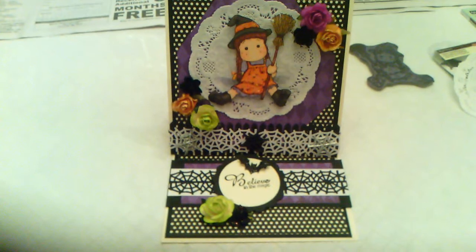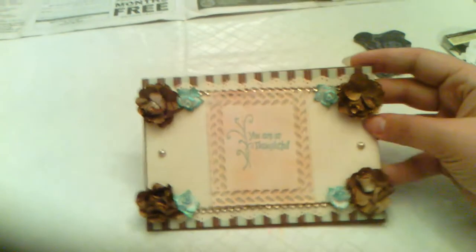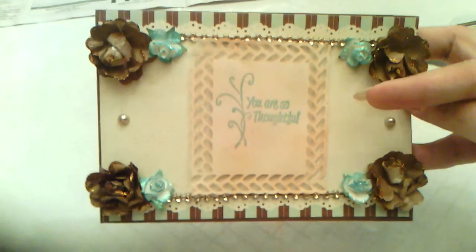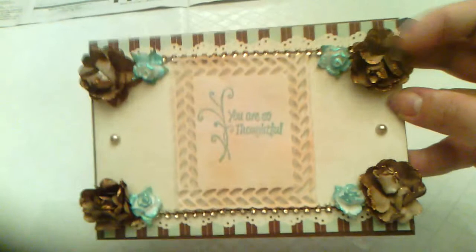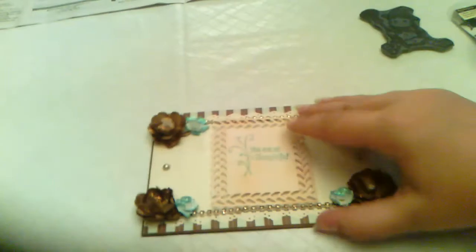I have some happy mail! The first thing is this beautiful thank you card from Cheryl, who is Scrapping Cupcake 11. Cheryl, thank you so much — you are so thoughtful. I love that the stamp color matches the color on the flowers. I love the color combo, there's bling on there, and border punches — it's just so pretty.